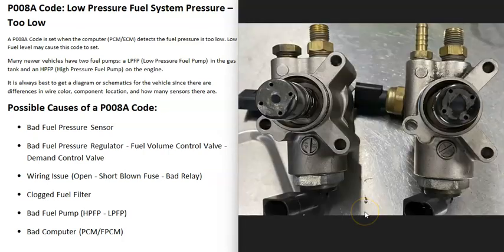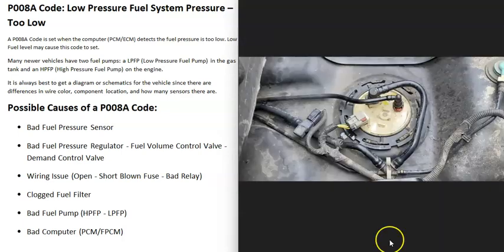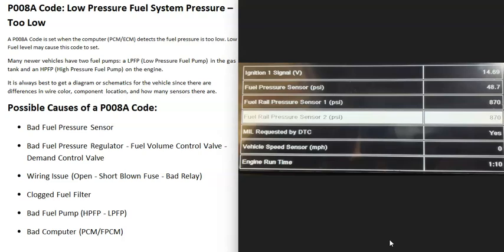A bad fuel pump is another cause — either a bad high pressure fuel pump or a bad low pressure fuel pump. High pressure fuel pumps are mounted directly to the engine and ride on a cam lobe to build pressure. The low pressure pump is inside the gas tank. Use an OBD2 scan tool with live data to check fuel system pressure on both the low and high pressure sides. If the sensors are confirmed good and the low pressure reading is still too low, that points to a bad low pressure fuel pump.